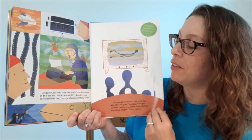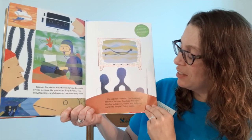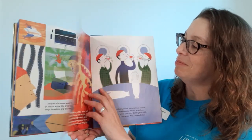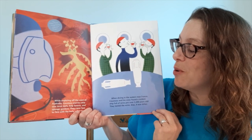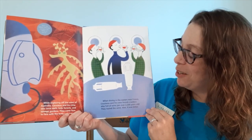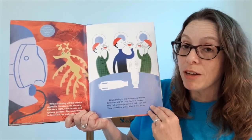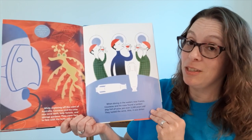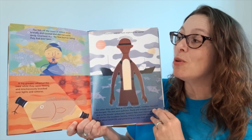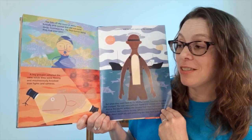Jacques Cousteau was the world's ambassador of the oceans. He produced 50 books, two encyclopedias, and dozens of documentary films. His popular TV series, The Undersea World of Jacques Cousteau, brought whales, octopuses, otters, and dolphins right into people's living rooms. While exploring off the coast of Australia, Cousteau and his crew saw coral reefs, kelp forests, and sponge gardens, and came face-to-face with the leafy sea dragon. When diving near France, they found a sunken ship full of wine jars over 2,200 years old — they tasted the wine, but alas, it was bitter. The fish off the coast of Africa were friendly and curious; Cousteau was the first human being they had ever seen. A big grouper adopted the crew and mischievously knocked over lights and cameras.